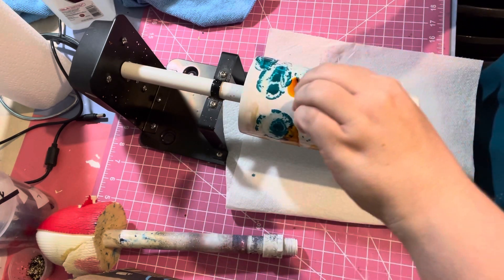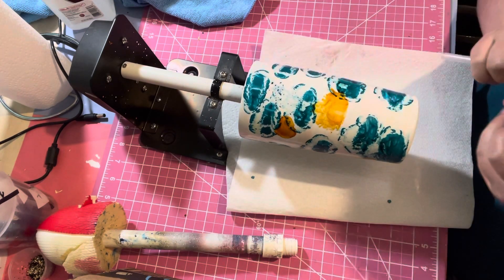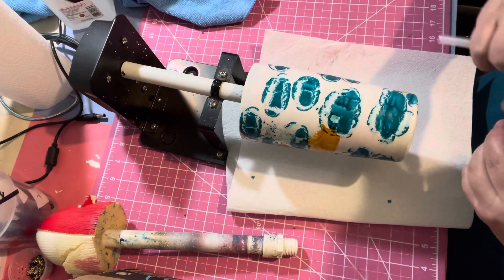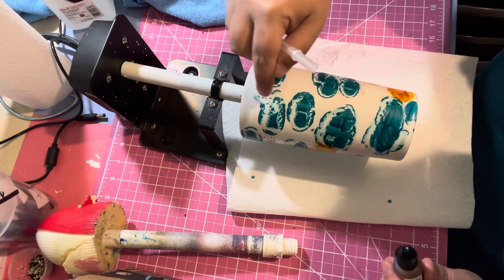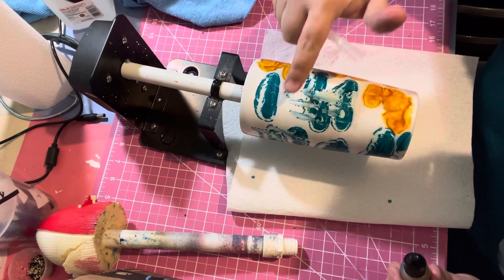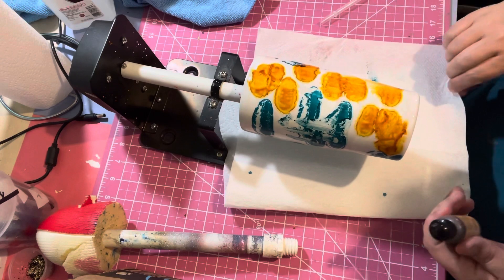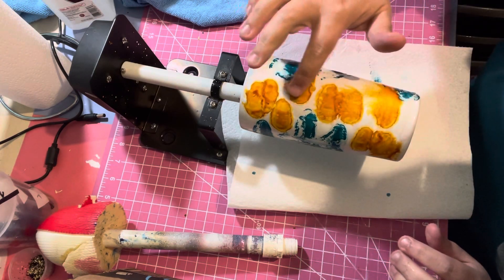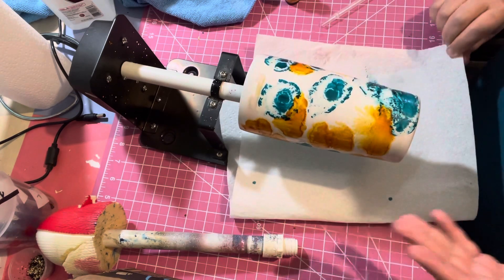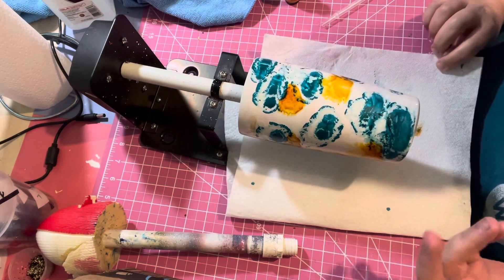You can see how that transparent color does - you can kind of blow it around. It still isn't going to give you the swirl you want though. See how fast it dries and it has like a film. It does not work. This is why you can't use alcohol inks. It doesn't swirl and move, it doesn't eat the base.